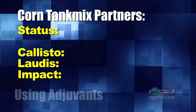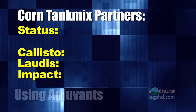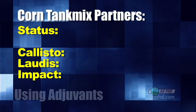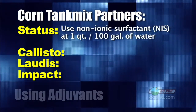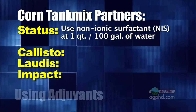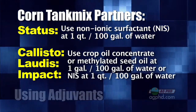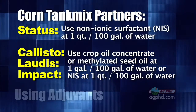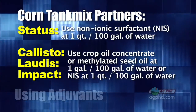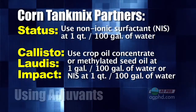Let's get specific. In corn, the most common tank mix partners are Status and then either Callisto, Laudus, or Impact. With Status, the best adjuvant you can add with Roundup is non-ionic surfactant, typically at a quart per hundred gallons. With the Callisto, Laudus, and Impact family, they respond much better with oils — you'll get better performance with a crop oil than with a non-ionic surfactant or adding nothing.